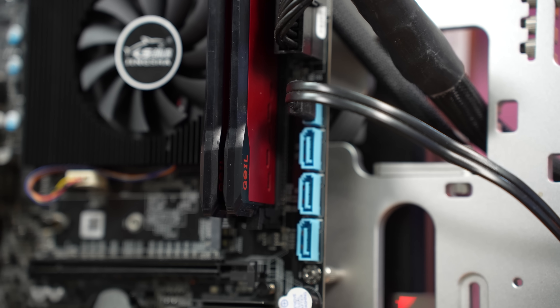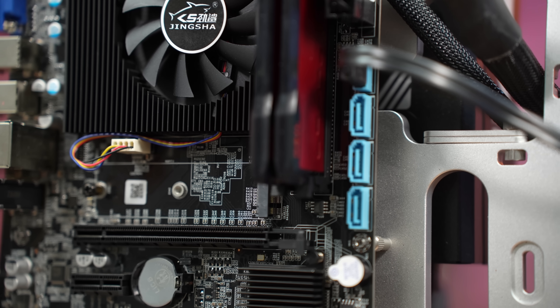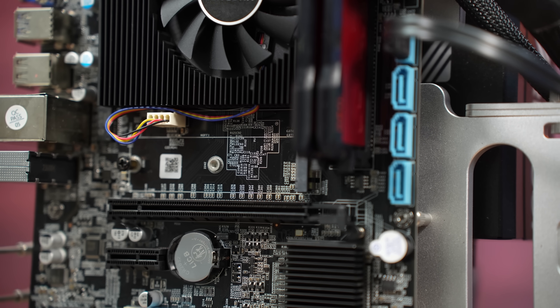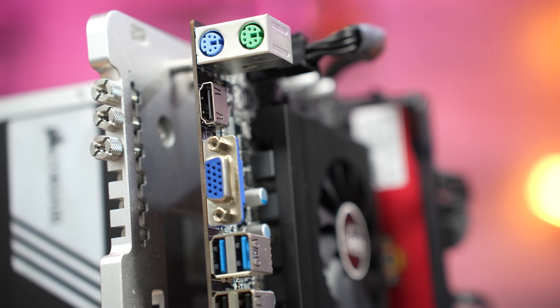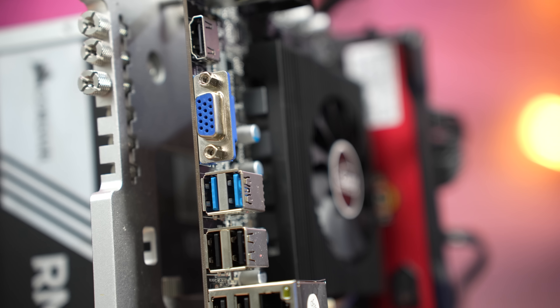Unlike some other boards I've looked at before with mobile CPUs soldered on, this one comes with an included aluminum heatsink with a copper cold plate, further adding to the potential value proposition. The motherboard itself is reasonably well-featured, with a pair of DDR4 DIMM slots for memory, a full X16 PCI Express 3.0 slot for graphics cards, along with an M.2 Gen 3x4 for NVMe storage. There's also an additional X1 PCI slot, though you won't be using it if you have a two-slot GPU installed.